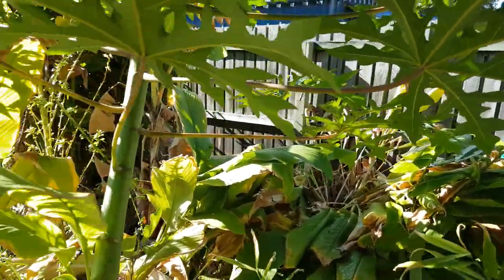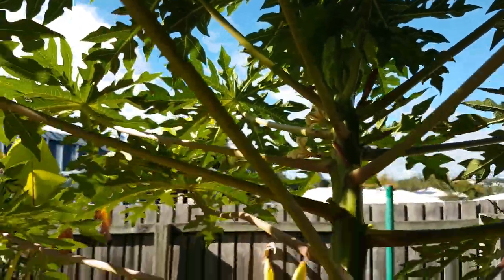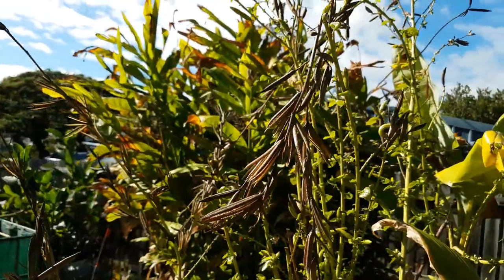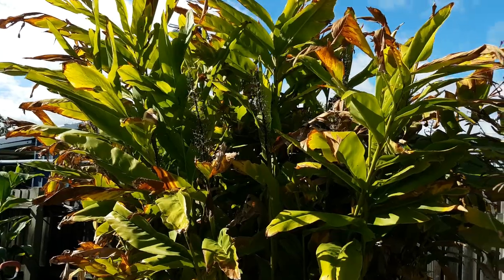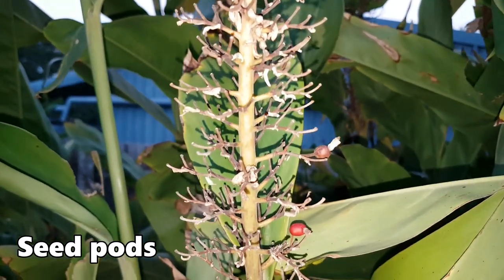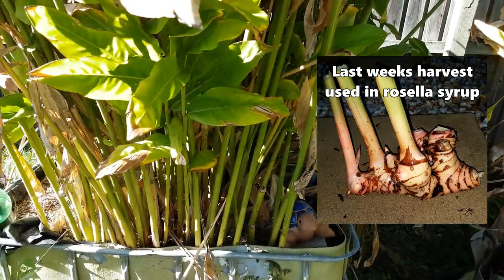The turmeric bed here is starting to die back, as are the turmeric over in the back corner - I'll actually do a harvest clip on that one. The galangal over the back actually set flowers and seeds this year - I got about 11 or 12 seeds, first time it's formed seeds for me, so I'll be trying to sprout them later on. I actually grew this stand from seed from a local chap, so thank you very much Scott. As you can see, this is doing very very well - more than enough galangal for us.